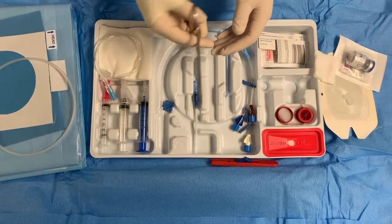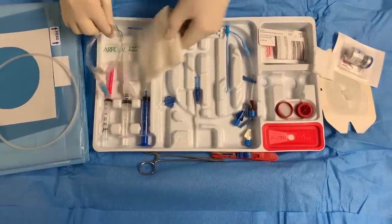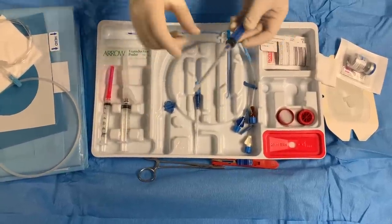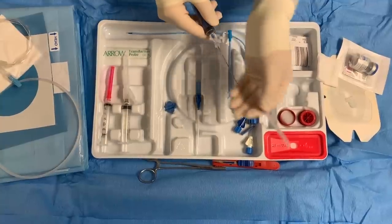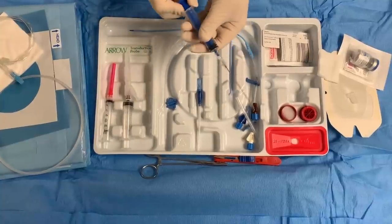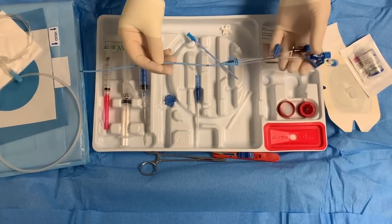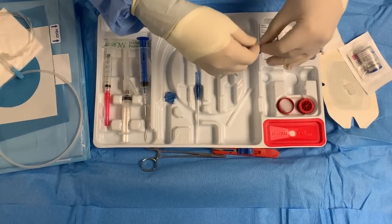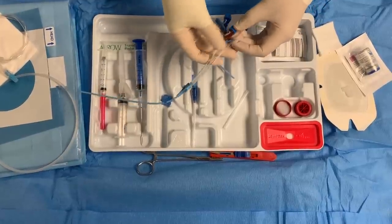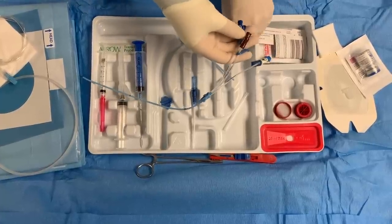This is going to be your needle driver — make sure it works. You move this stuff; a lot of them you don't need to use. This is going to be your needle. Move this out. The bevel is going to be always facing up. You want to make sure you can aspirate. This is going to be our triple lumen catheter. Open all these up.